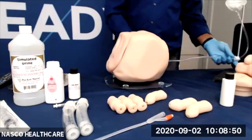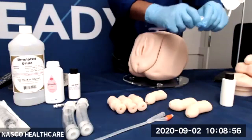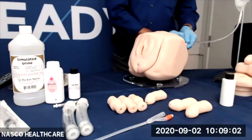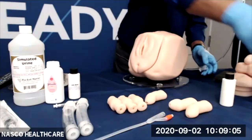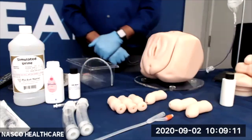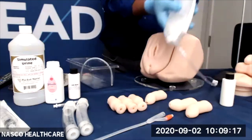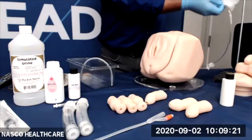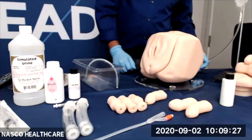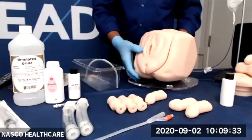Once the bladder is in place, we will close the clamp on the fluid supply bag and then fill it with distilled water or simulated urine. Please be sure to follow the instructions on the simulated urine bottle. The recommended amount of fluid to fill the fluid supply bag is between 100 and 250 milliliters. The bladder itself will hold anywhere between 20 and 25 milliliters. Please be sure to hang the fluid supply bag.